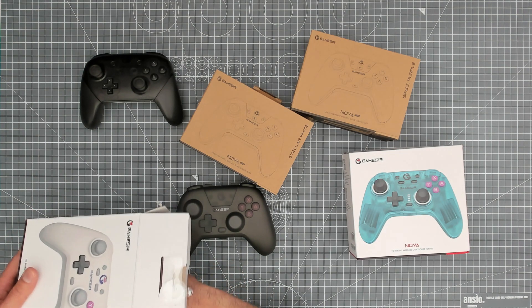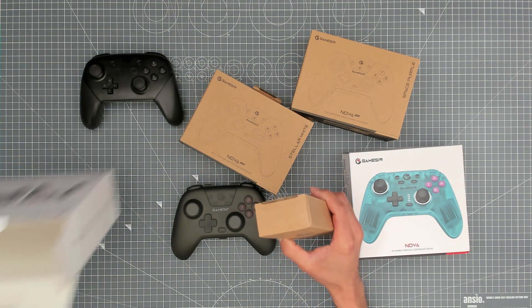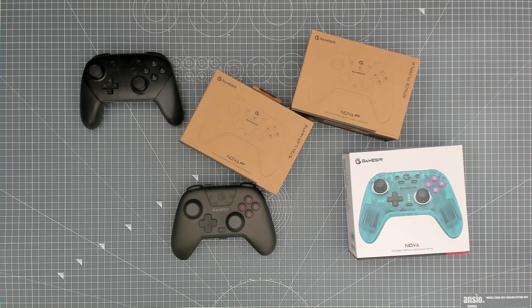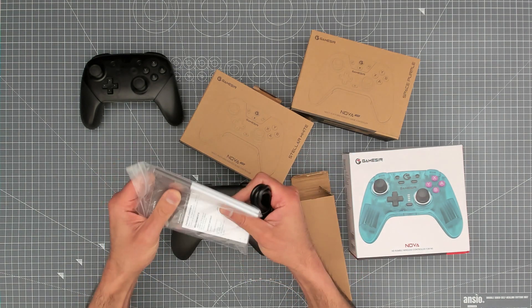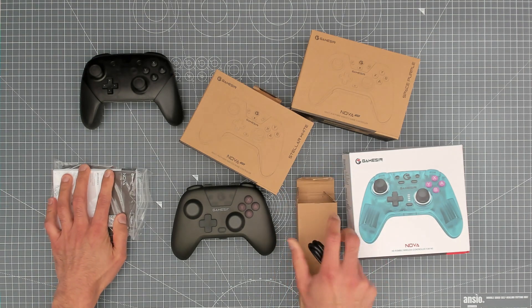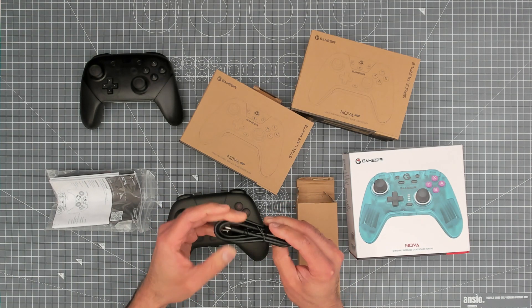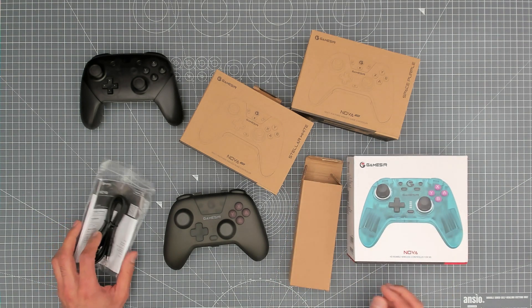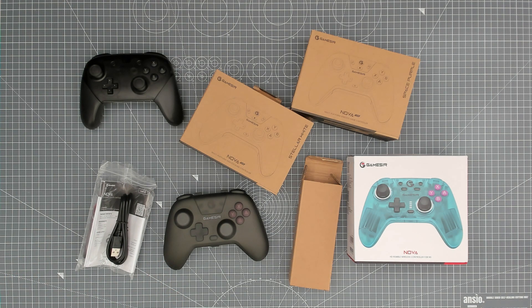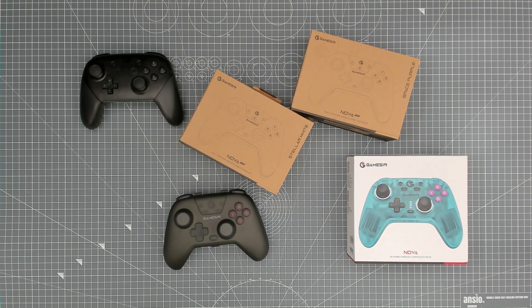Let's have a quick look at what's inside the box. It looks like the 2.4GHz dongle does not come with the controllers — you can buy it on their website as an accessory. Checking thoroughly, it definitely is not in the box, and it doesn't say the dongle is included, so we haven't been shortchanged.